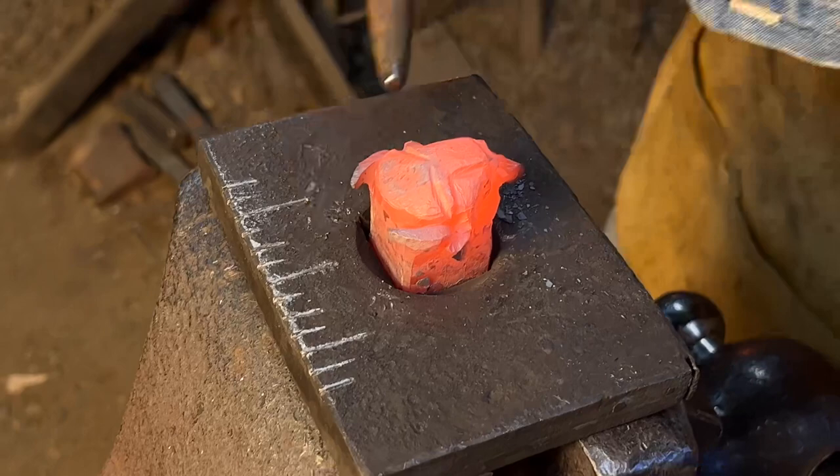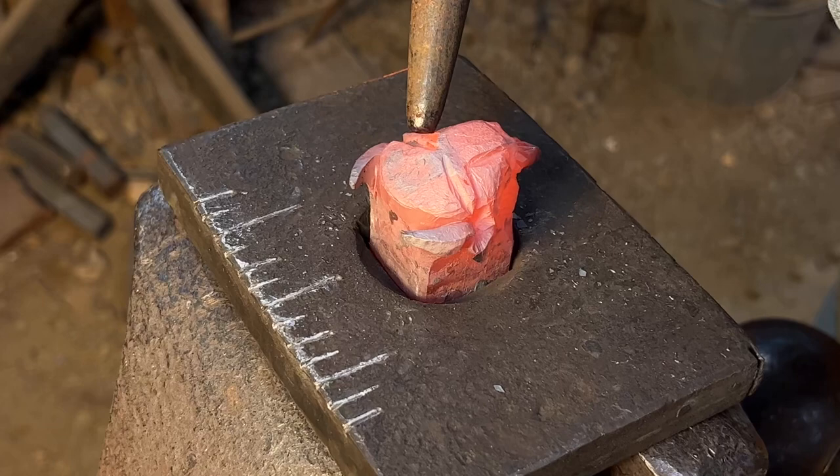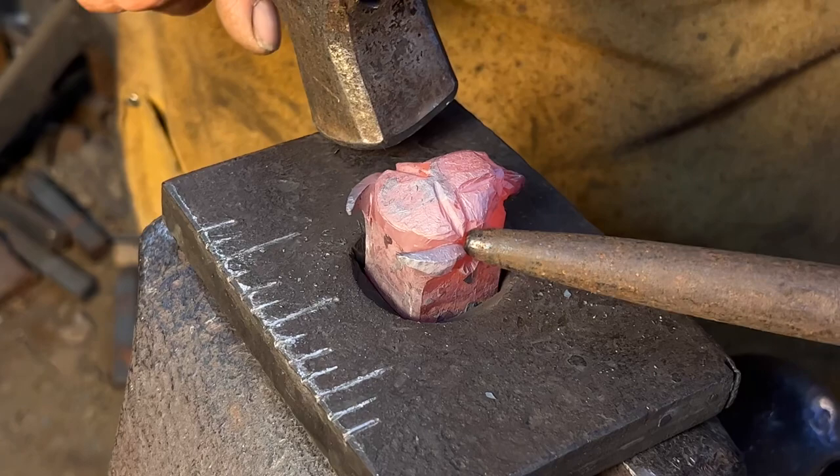Right now I'm using approximately a quarter to five sixteenths inch bob punch to open up some eye sockets. Those eyes should be at the widest point of the head.